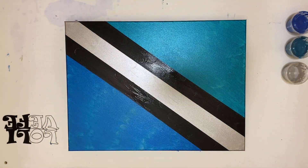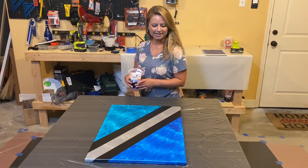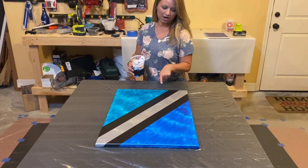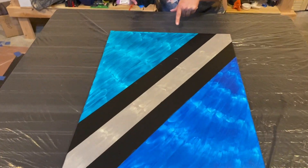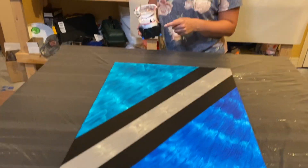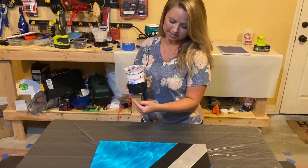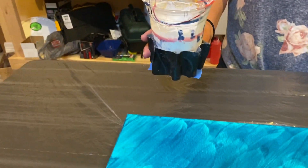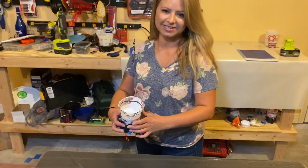Alright guys, I am ready to do another pendulum — my painting is dry. Once again this is an 18 by 24. I have my 18-ounce cup of paint ready to go, eight ounces of fishing weights taped around the bottom. Gonna give it a swing — let's see what happens!